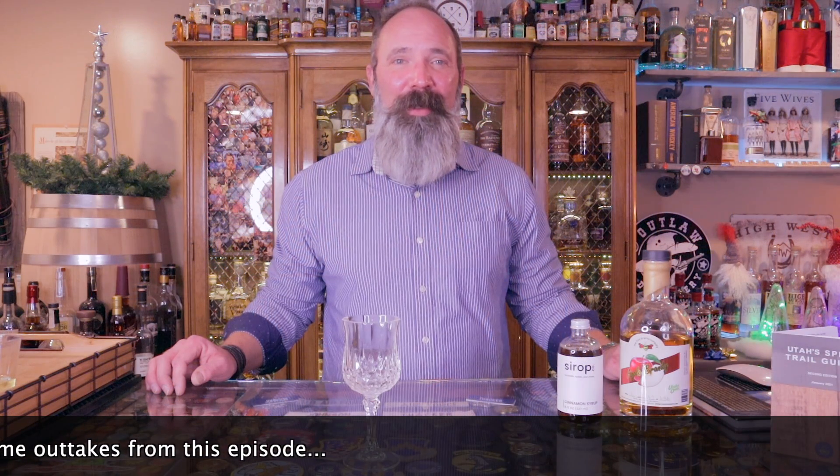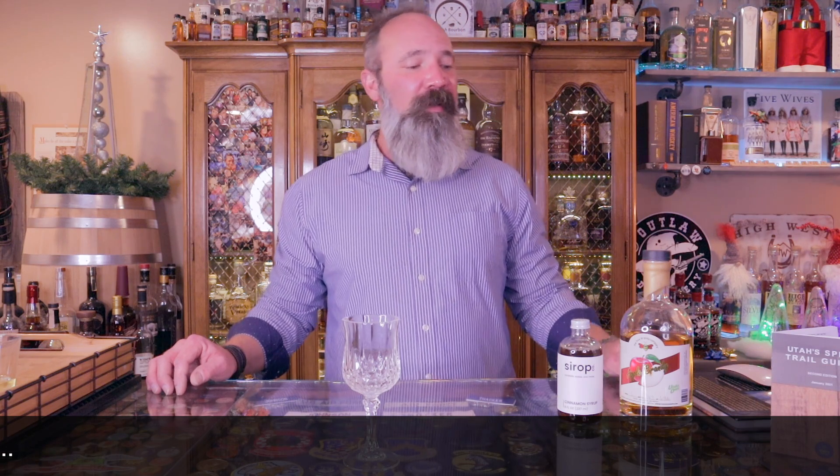Good afternoon everyone, welcome back to another episode of Utah Spirit Show cocktail videos. Tonight's cocktail is called a Brandy Flip, and it features the Hive Winery and Brandy Company's apple brandy. We're also using Syrup Co's cinnamon simple syrup. This is a really easy three-ingredient cocktail.